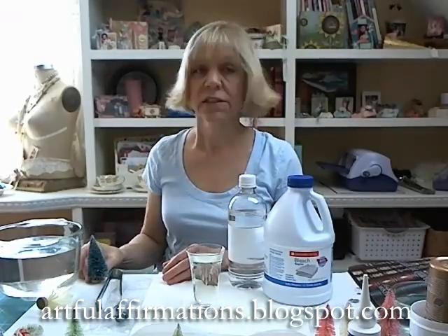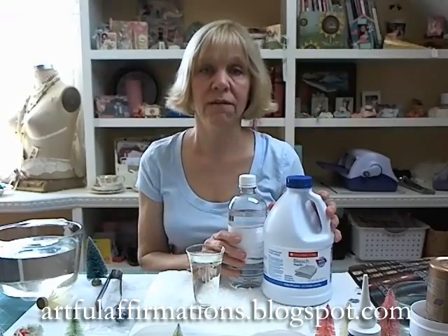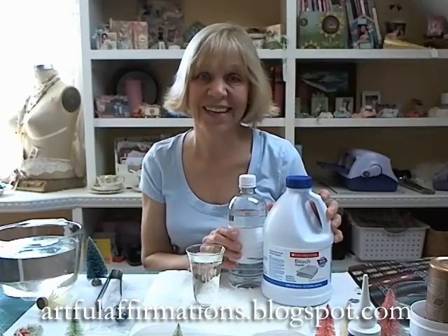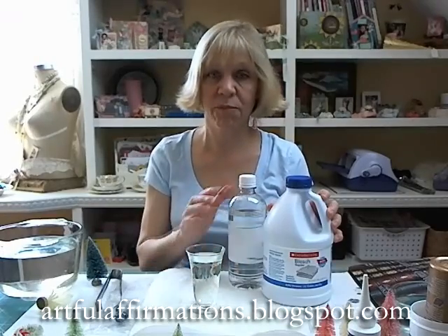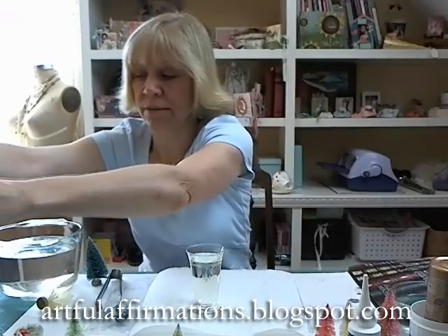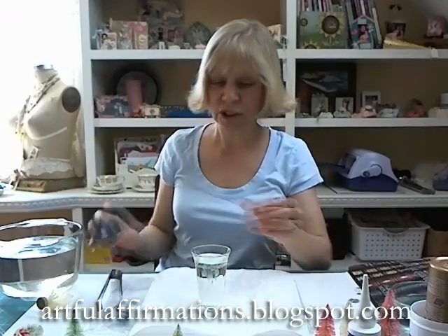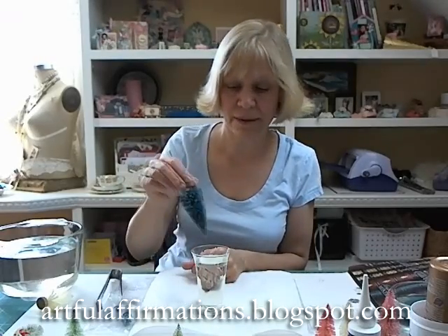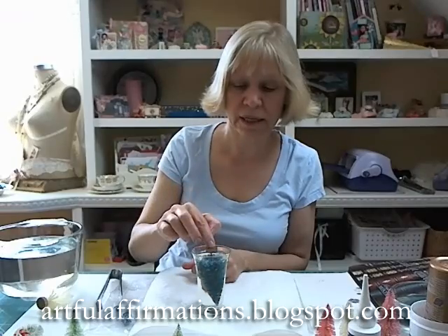To get started, decide how much bleach you want in your water solution. The more bleach, the faster the color will bleach out; the less bleach, the more patience you need. I use about a 50-50 solution and I put this in a little container. This is actually a little vintage glass, but I like the shape because I can get my whole tree in there and it'll bleach out evenly. So I just put my tree right in that solution.